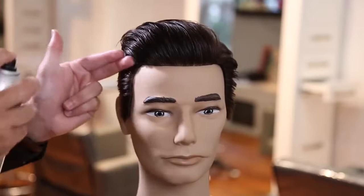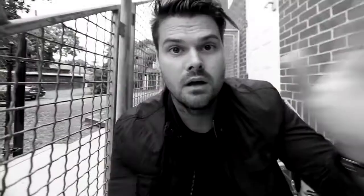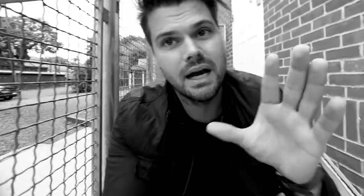I use the Briccato maximum hold hairspray to get the final look and hold it all day — and that is the haircut. Hope you guys enjoy it; let me know what you think. If you like this video, head over to FSEsocial.com — that's our social media website and app — and let me know in the app how much you liked it, and also in the comments below. Thank you guys so much for watching; I'll see you on the next video.